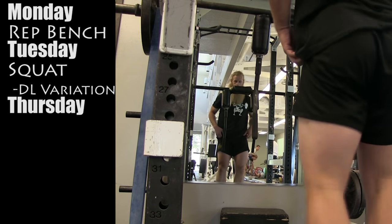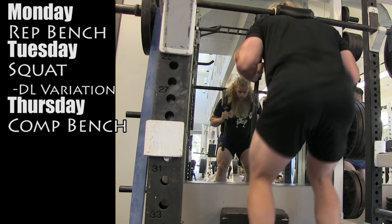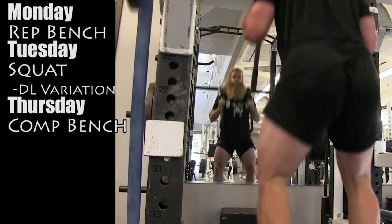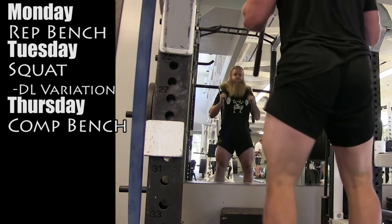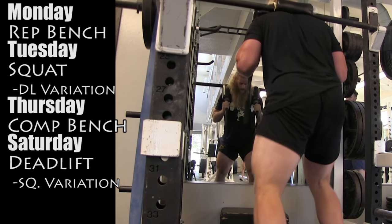Thursdays, I'll go to super training and bench press with the super training crew — competition style bench press, using leg drive, using a competition setup, pausing each rep, and this weight is heavier than I use on Mondays. Saturdays, I will deadlift, and then I'll perform a squat variation afterwards.